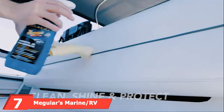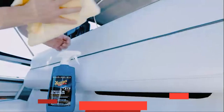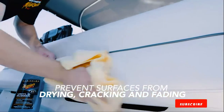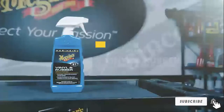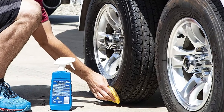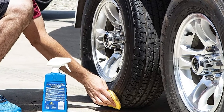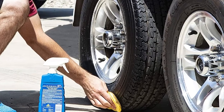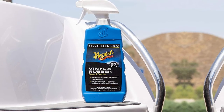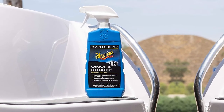Moving on to number 7, we have Megwire's Marine/RV Vinyl and Rubber Cleaner and Protectant. Boats and RVs deserve more robust protection from sunlight and UV rays. Made purposefully for vehicles and surfaces that consistently receive a full-day sunlight, the Megwire's UV Protectant Spray acts to form a solid layer of protection over vulnerable vinyl and rubber. It fights off the wear and tear brought by exposure to ultraviolet sunlight, such as discoloration and cracking. The spray also leaves behind a rich, glossy appearance to enhance the original sheen of your vehicle.